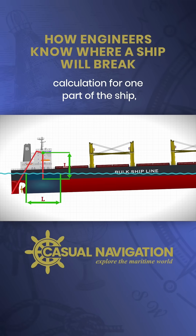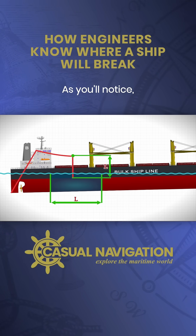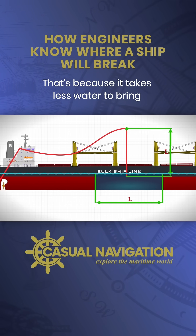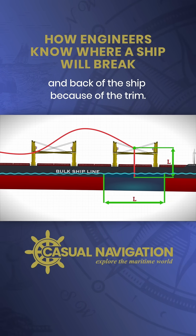Once we've done the calculation for one part of the ship, we repeat it along the centre length. As you'll notice, it takes more water for the margin line in the middle to touch sea level. That's because it takes less water to bring the margin line down at the front and back of the ship because of the trim.